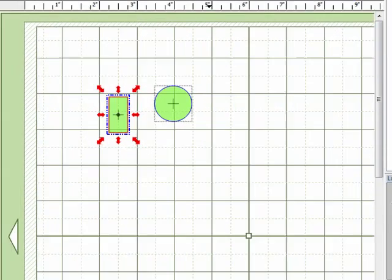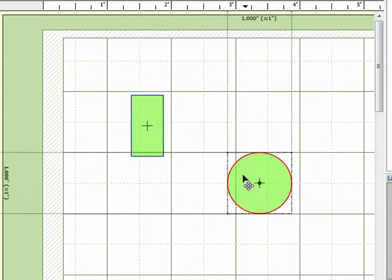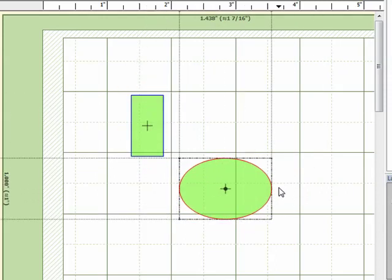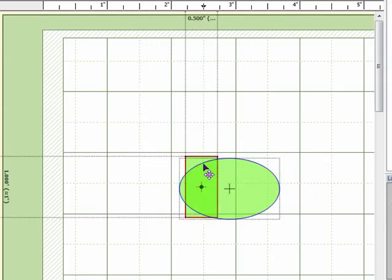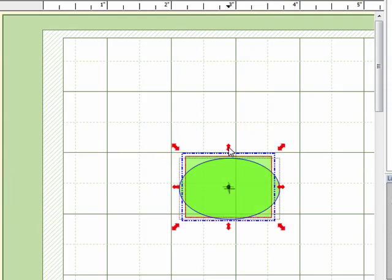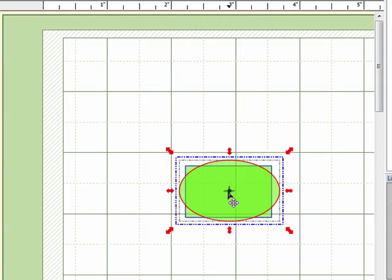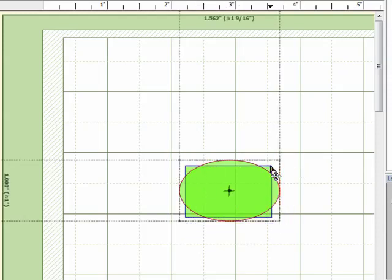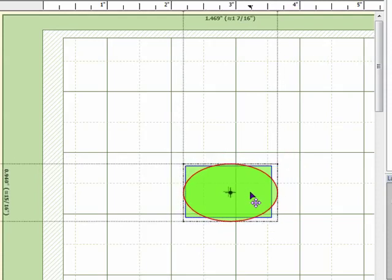I'm going to zoom in a little bit on the mat so you can see what I'm doing more easily. I'll take this circle and stretch it out to turn it into an oval, then bring the rectangle down and pull it across the circle. What I want is a shape where the oval is centered and the corners of the rectangle are poking out from the sides.